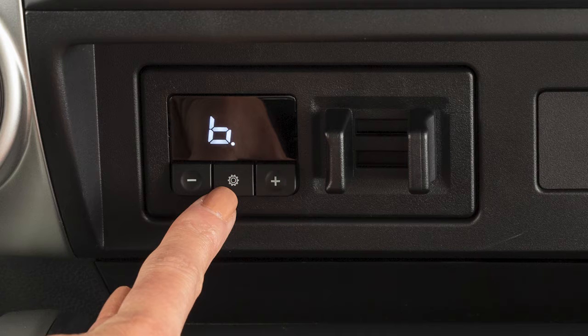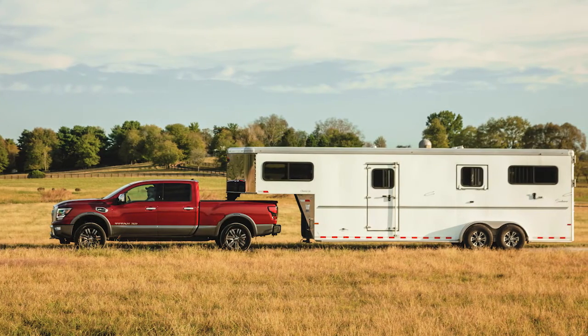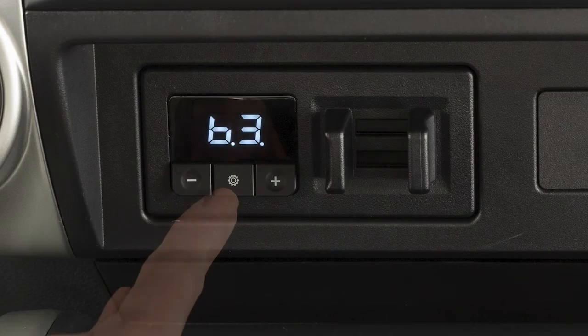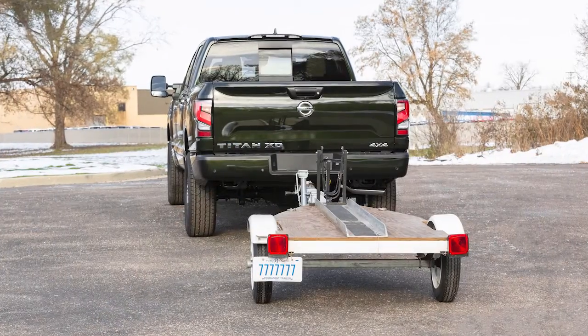The TBCU also includes a boost setting, which is used to adjust the feel of the trailer braking when the driver presses the brake pedal. When towing a heavy load, or if the driver wishes the trailer brakes to lead the vehicle brakes, the driver may want to increase the boost feature. Conversely, the driver might want to decrease the boost when towing an empty trailer.